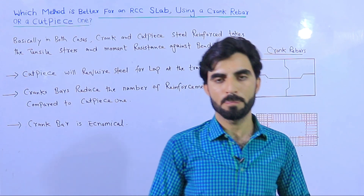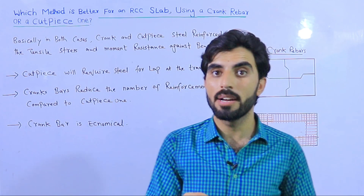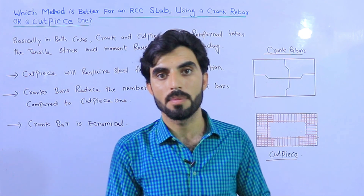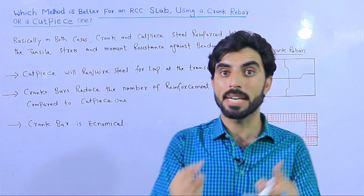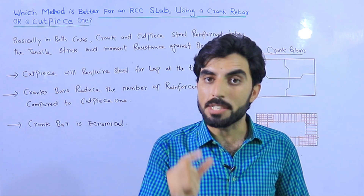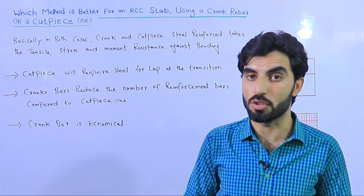Assalamu alaikum beautiful people. As you know, in RCC slabs we provide crank bar or cut piece extra bar at the end of the supports to resist shear stresses, because shear stresses are maximum at the end of the support. So the topic for today is: which method is better — crank bar or cut piece rebar?